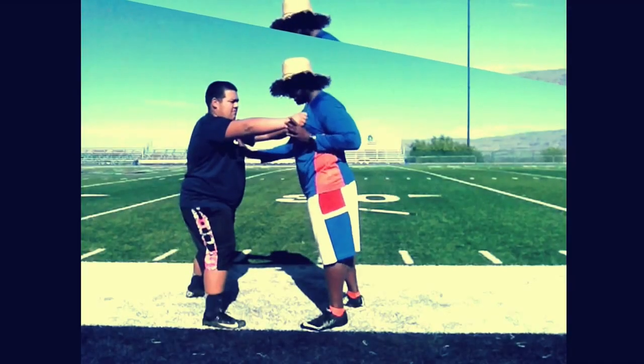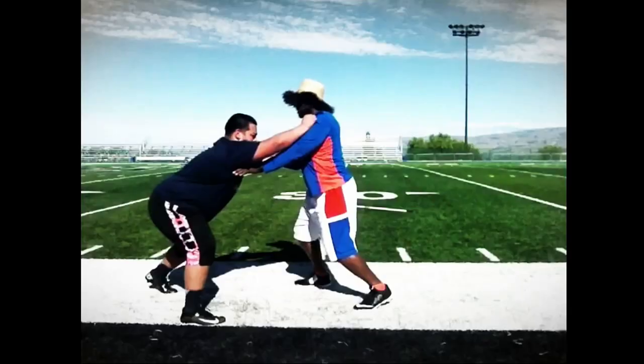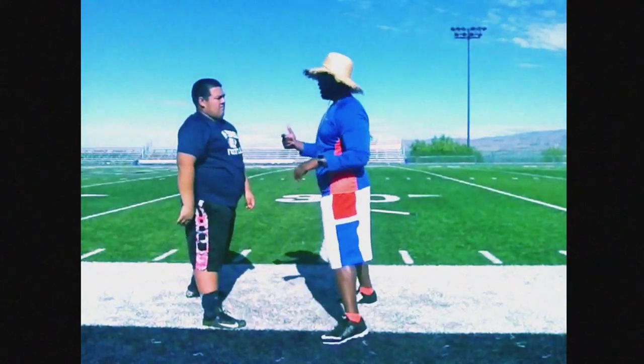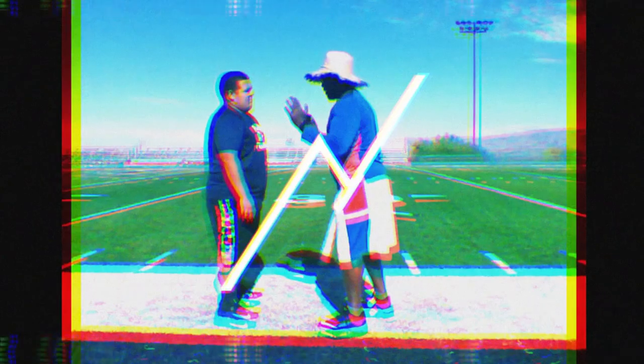Man, the forklift used to get me out of a lot of trouble — bull rushing big off his alignment, sticking those cleats in the dirt. I used to be able to skate with a great forklift. That's why for me, the forklift is coming in at number four.